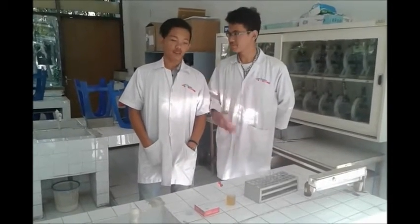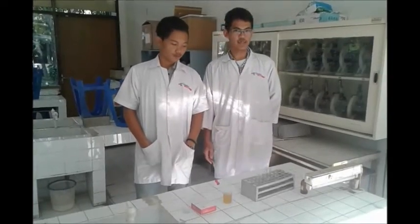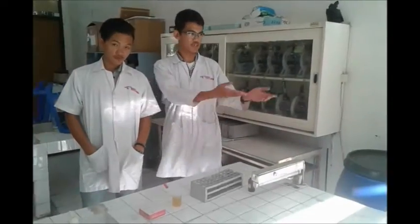Good afternoon all. I am Asul Indradia and my partner, I'm Jeffrey. We will explain to you about how to use a centrifuge.